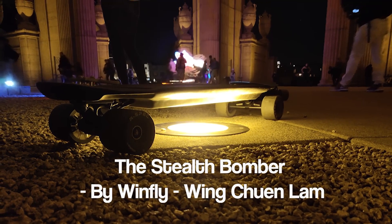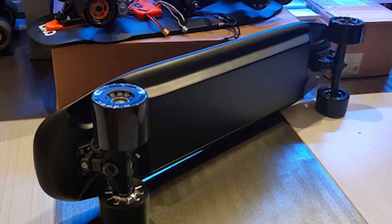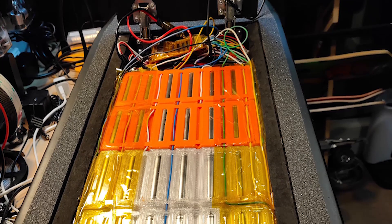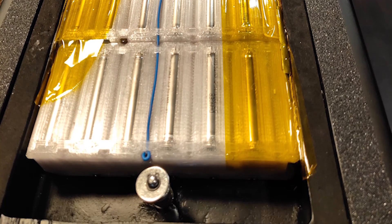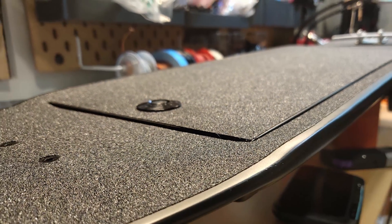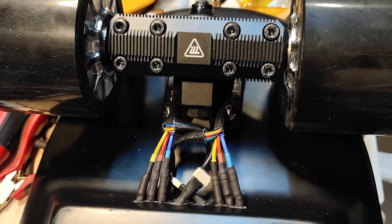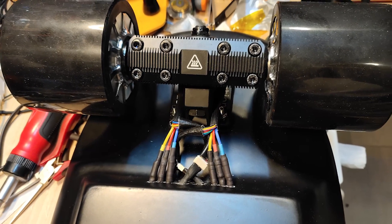Finalist number one: the Stealth Bomber. This thing looks like a fully custom deck. It's got a fully integrated enclosure. I'm pretty sure this deck is carbon fiber with maybe a wood core. It's got a built-in components housing, a lid, and hinges or some sort of release button so you can open the hinge. It's really next level stuff coming out of the eSkate Builders Forum — a perfect example of awesome innovation on a small scale.